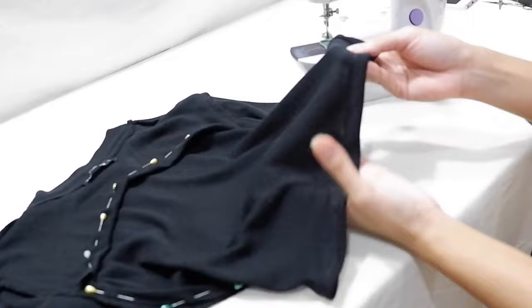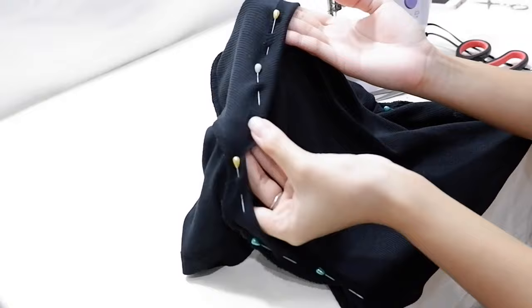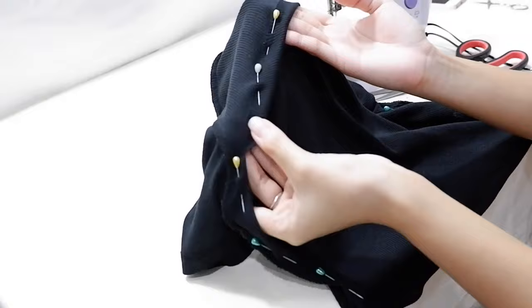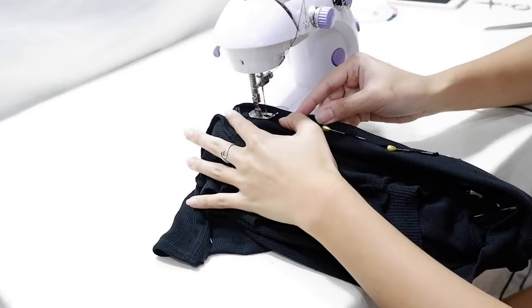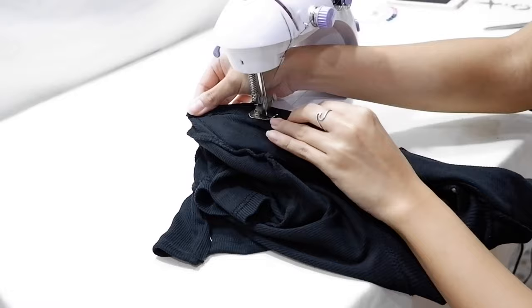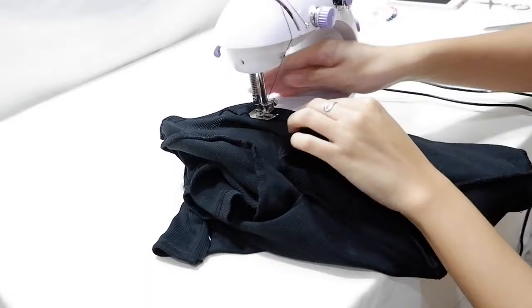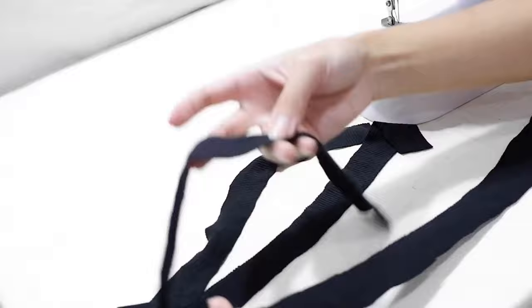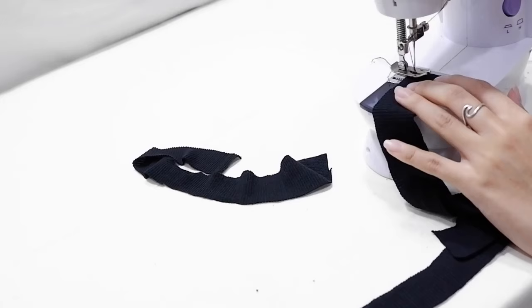After hemming the bottom of the shirt, it's time to hem the part where the strap will go. Make sure to leave about 1 cm allowance for these straps. Just to make things a little easier, I cut little divisions on these parts. After doing the slots, it's time to prepare the straps. I cut four pieces of around 3x50 cm strips, then connected those four strips together.